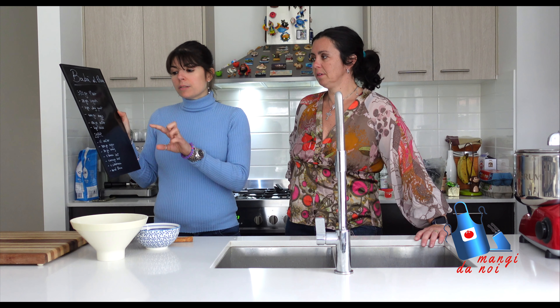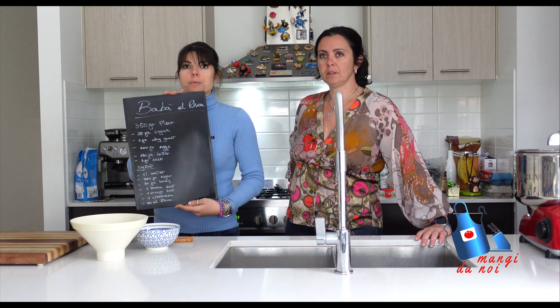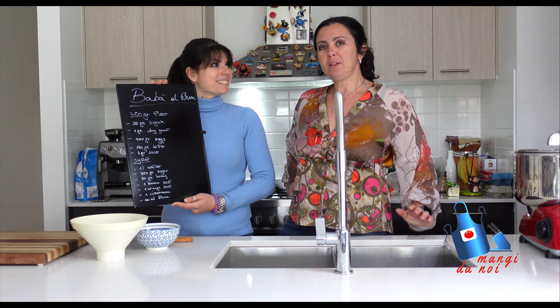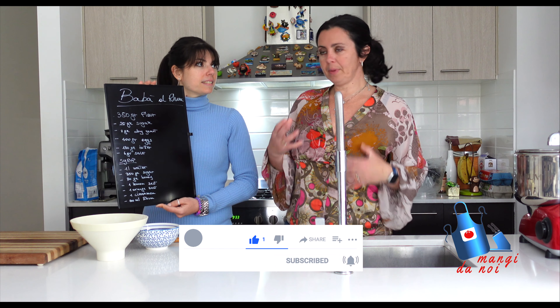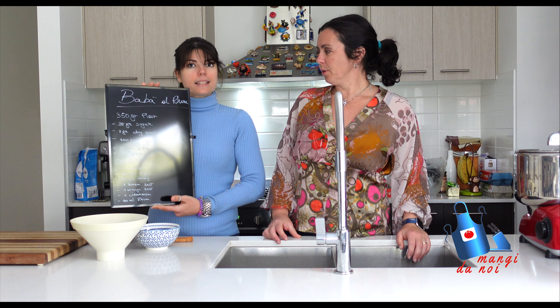The ingredients we are going to use today — we are doing half of the quantities, because otherwise we will just be eating Babà for the next week! We need to start with the syrup so it can cool down and the aroma will develop a little bit better. Okay, let's start.